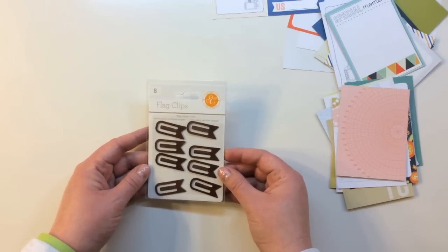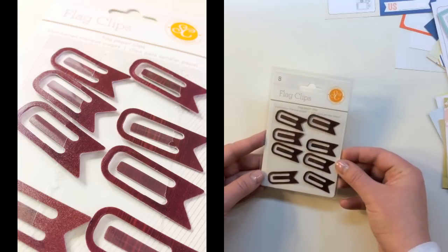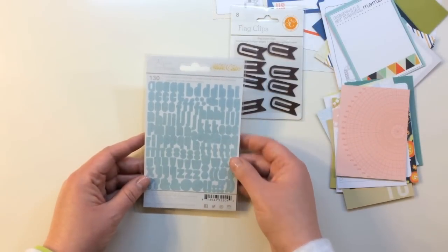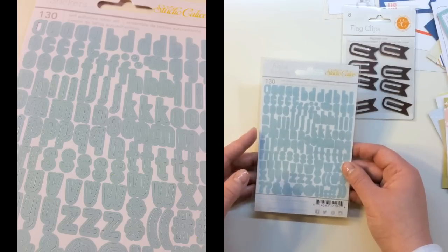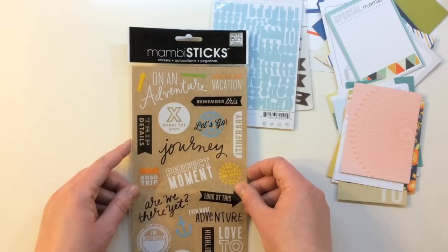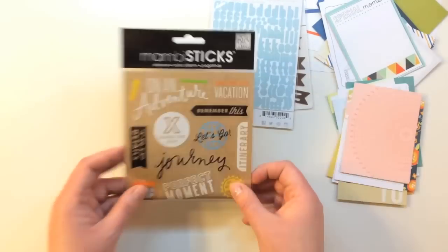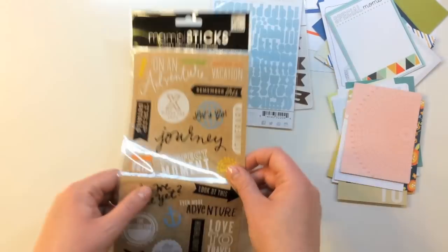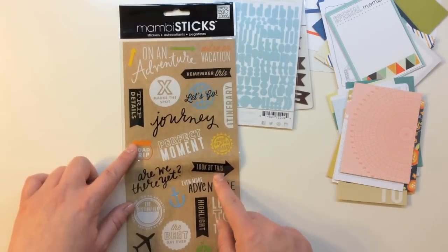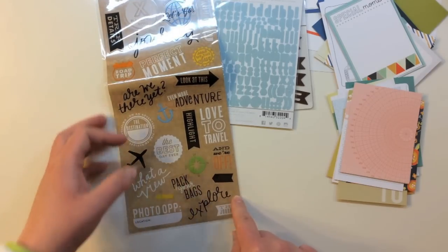You also get a great package of eight flag clips from Studio Calico — these are wood grain plastic. You also get Studio Calico alpha stickers with 130 self-adhesive letters in blue. And you get this large Me and My Big Ideas sticker sheet folded inside the canvas bag with text including: on an adventure, remember this, let's go, journey, look at this, even more adventure, pack your bags, and explore.